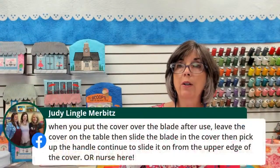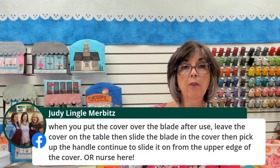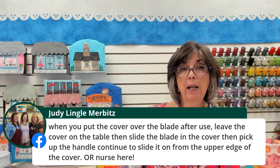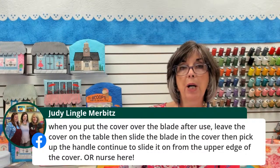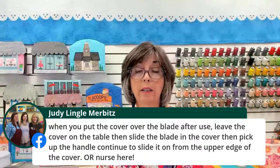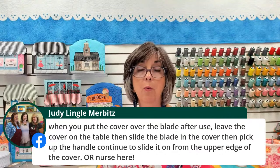It looks like we have an OR nurse here. She says: when you put the cover over the blade after use, leave the cover on the table, then slide the blade into the cover, then pick up the handle to continue sliding it on. She's a nurse — Judy, that's excellent advice. So hold the cover on the work surface, extending the open area off the edge, and that allows you to just slide the blade in there. Great idea.